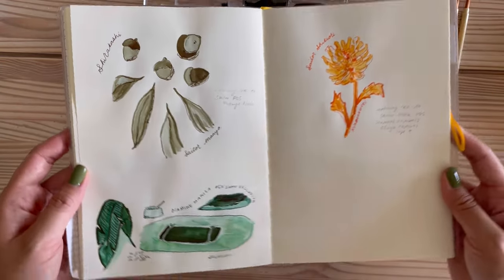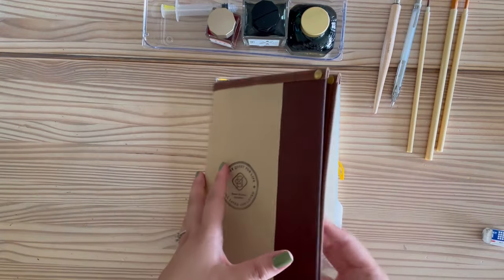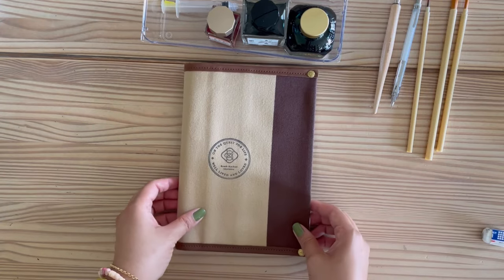I hope you enjoyed this type of video. If you have an ink journal yourself, do let me know in the comments what you like to include in your ink journal. I'll see you next time — thanks for watching, bye!